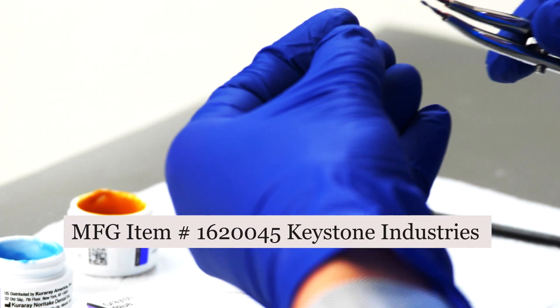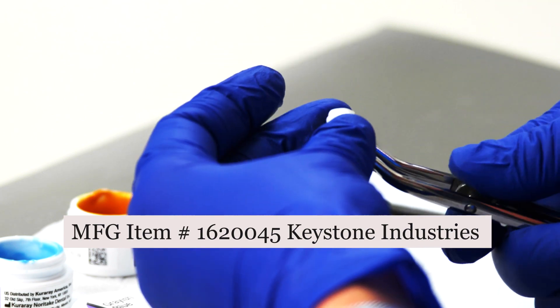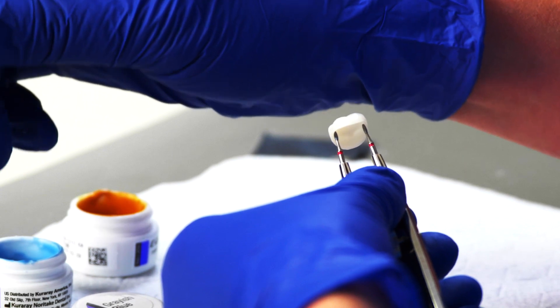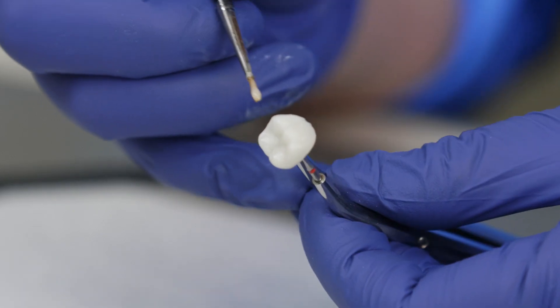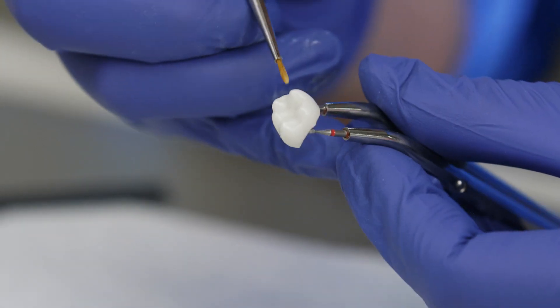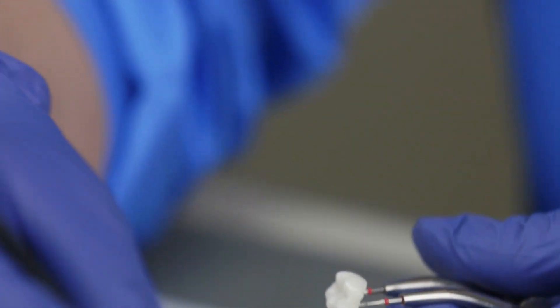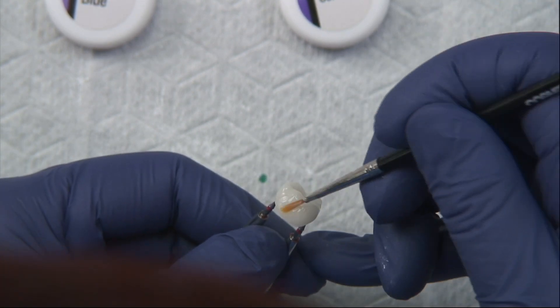I'm going to grab a crown holder because we want to be able to hold our crown without touching it so we can apply our glaze. The first thing we're going to do is take some clear glaze and apply it to the surfaces. This is kind of like painting your nails — you just want to gently coat everything with even brush strokes, always painting down towards the margin, and just make sure everything is covered with a thin layer of glaze.